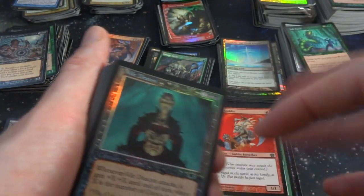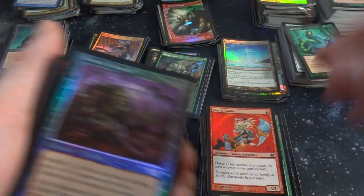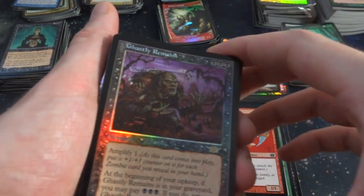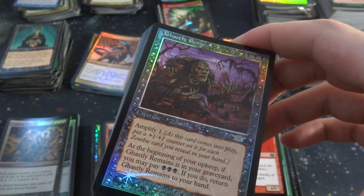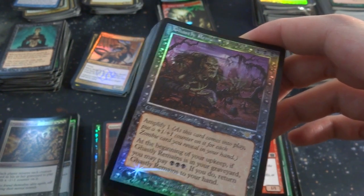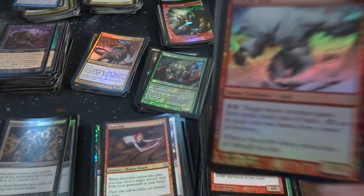Got Vile Deacon. Ghastly Remains — three black, amplify zombie creatures, it's a 0-0. At the beginning of your upkeep, if it's in your graveyard, you may pay three: return Ghastly Remains to your hand. That's cool. Some Coldsnap stuff — look at that! Aurochs Herd, Rhime-Wind Taskmage, Cutthroat Il-Kor, Bodhufian Frost Walker, Goblin Rimerunner — there's a whole lot of cards from this set. This is such an amazing foil collection.